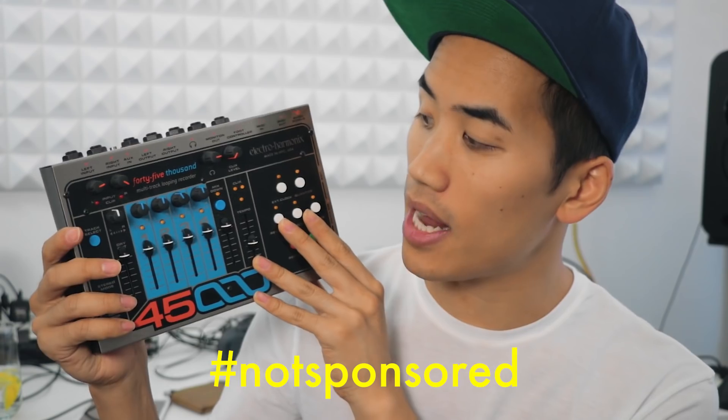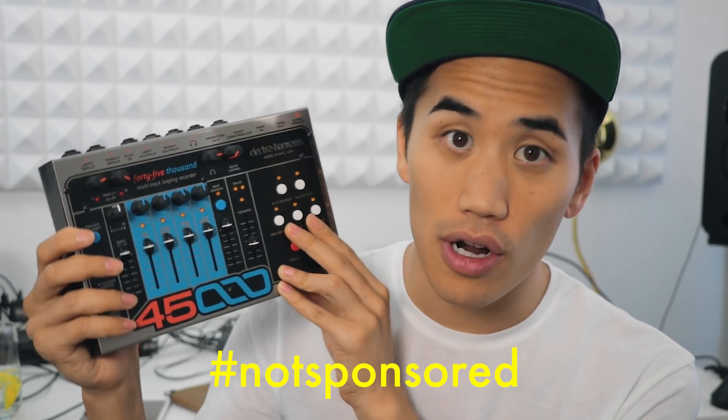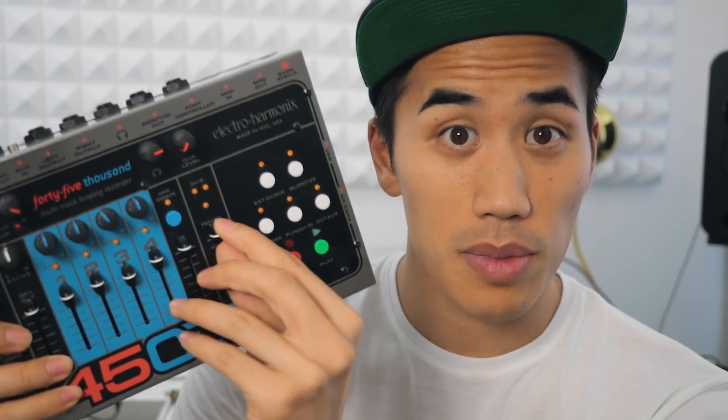There's the Electro-Harmonix 45000 looper. I really like this looper because you can record to four different tracks and then change the volume and panning of each of your loops. There's also speed adjustment and a fun reverse button among other features.